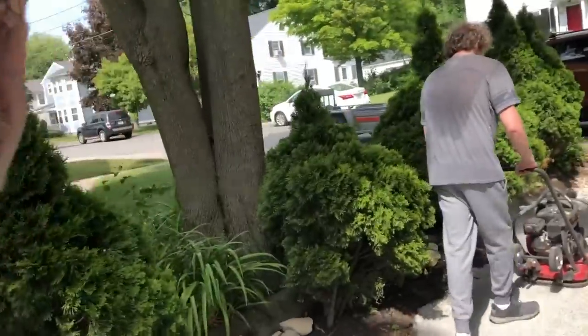This is kind of loud, but here's Adam using the compactor. I'll follow behind him so you can see how it compacts the stone dust we just put down.